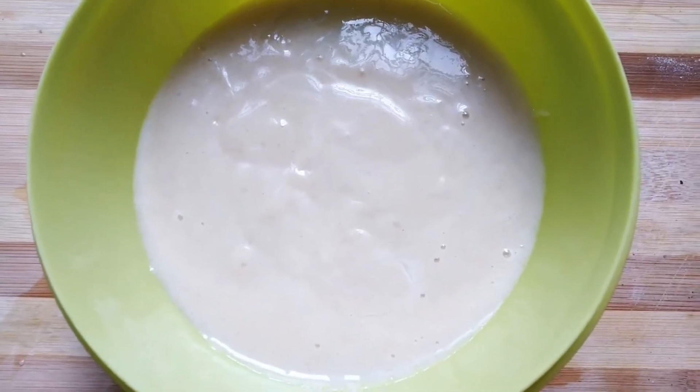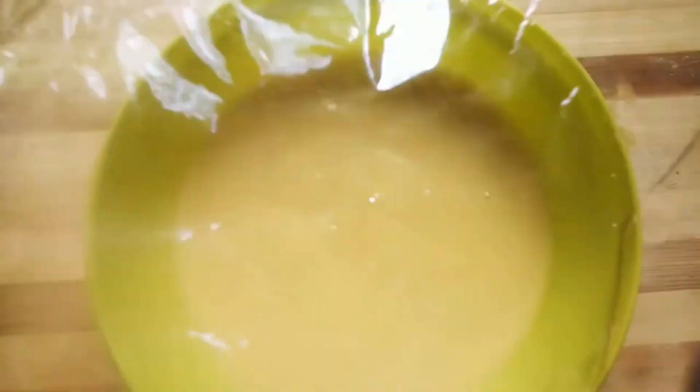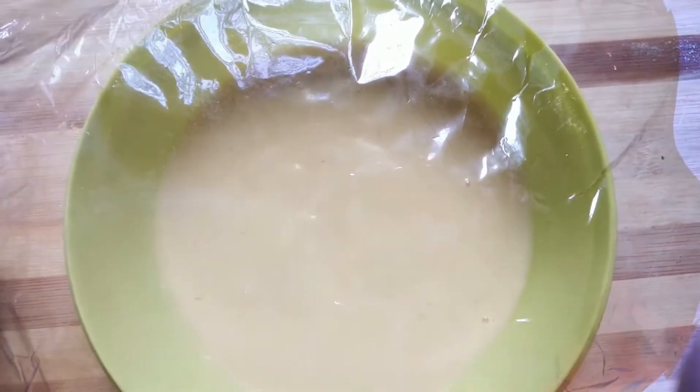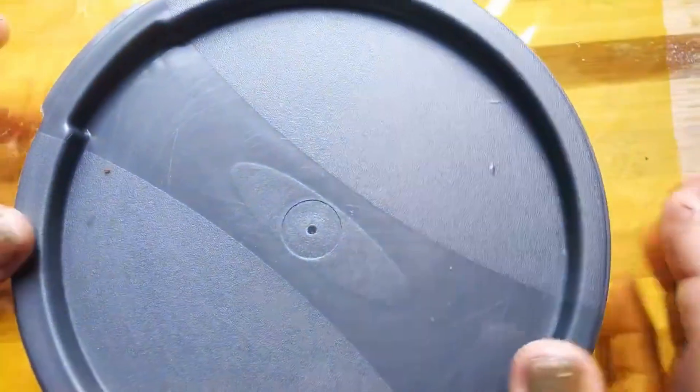Put your freezer in a tight container. Put it in a plastic bag with glass paper or aluminum foil. It will be used to make a piece of ice, so put it in tight.